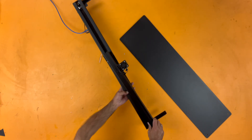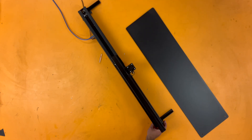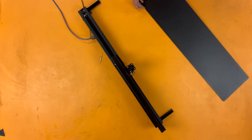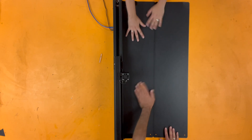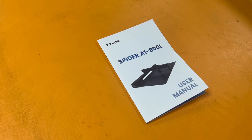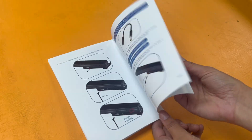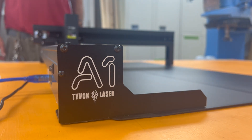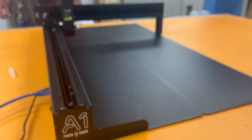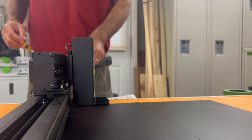This is a new laser cutter that showed up in the makerspace this week. It doesn't really look like many of the diode laser cutters we've used before. It's called the Spider A1 800L. Pricing varies depending on when you're buying it and what kit you have, but this exact setup is a 10-watt laser head retailing for about $400. The most distinct thing about this model is that it's collapsible.